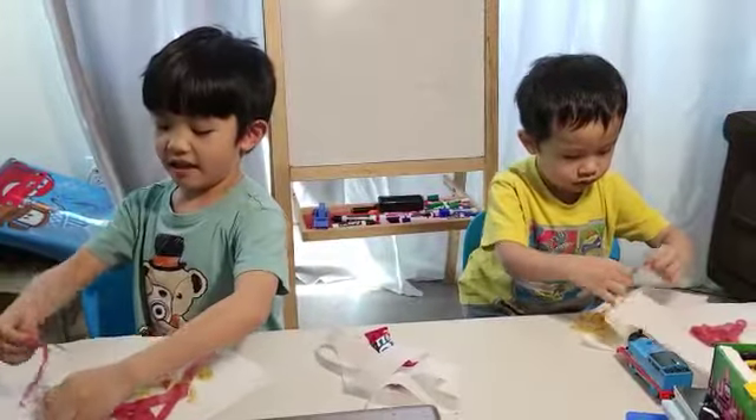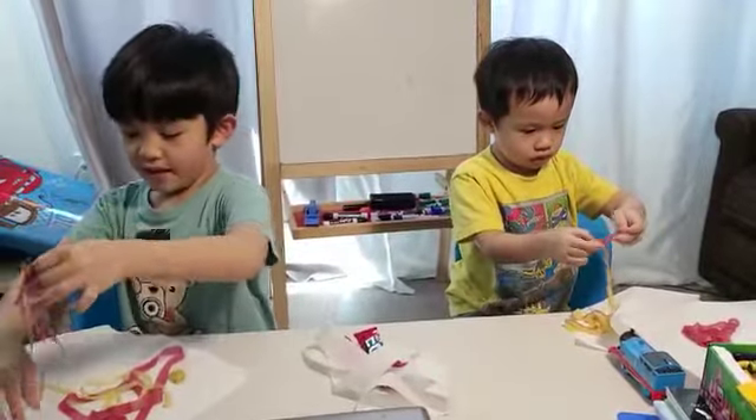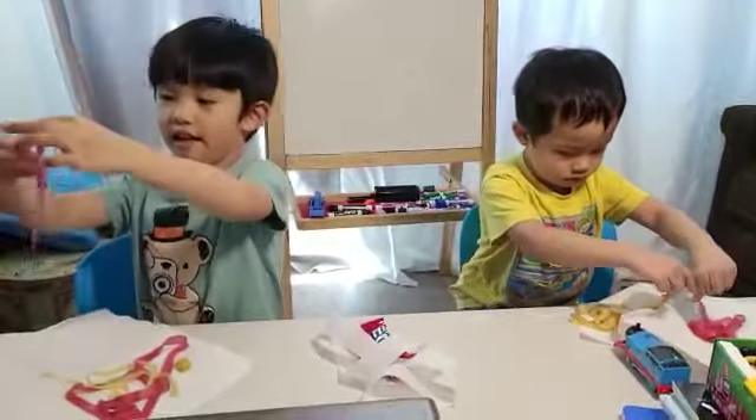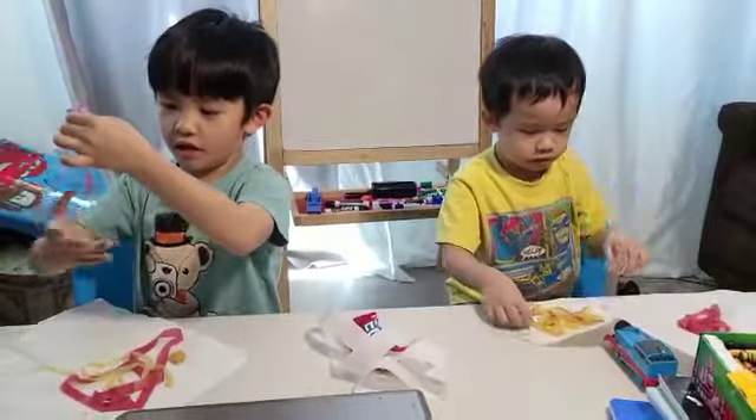Look at that, you guys — it's so awesome, right? It looks so awesome, you guys. Look at that! This is my yellow one. Look at mine — I got a red ball. It's going to get mixed up with the yellow.